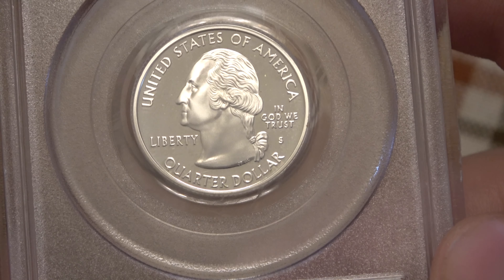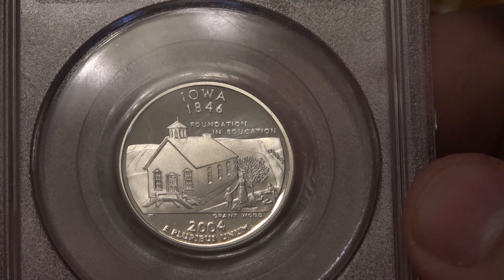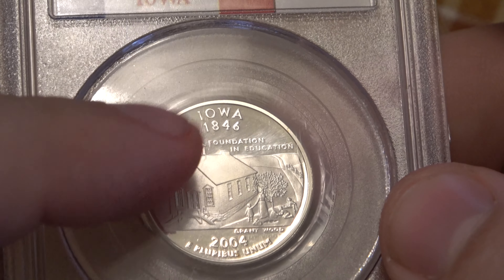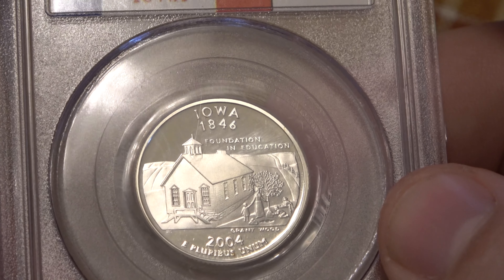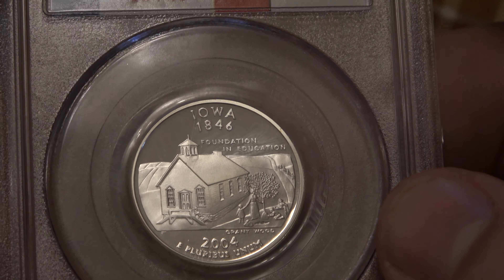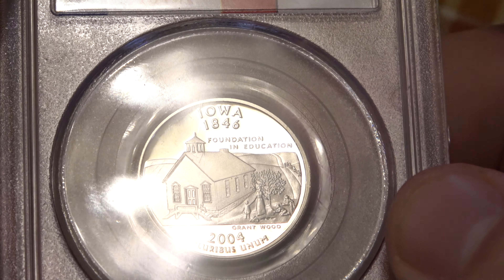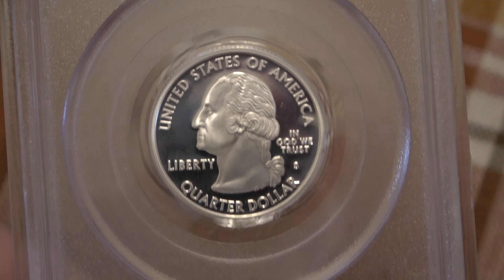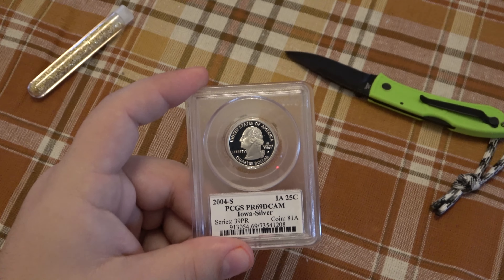Any imperfections on the front — maybe a very, very light scratch over here, it's hard to tell sometimes because the case itself scratches. Let's look at the reverse. There looks to be a very light scratch right here in between the 1 on 1846 and that cupola.